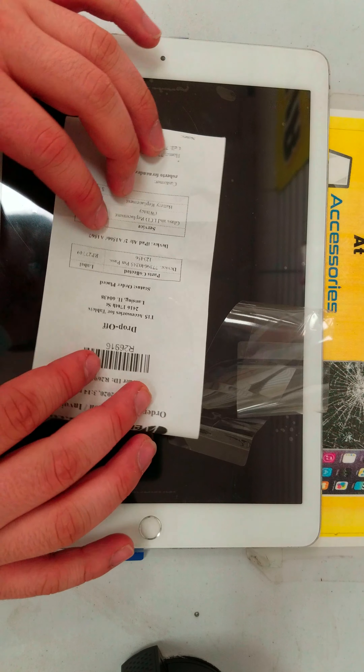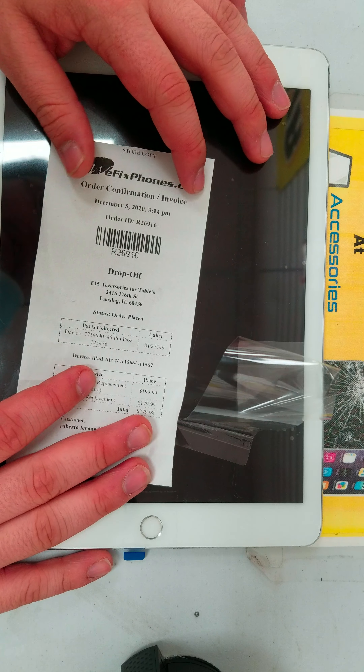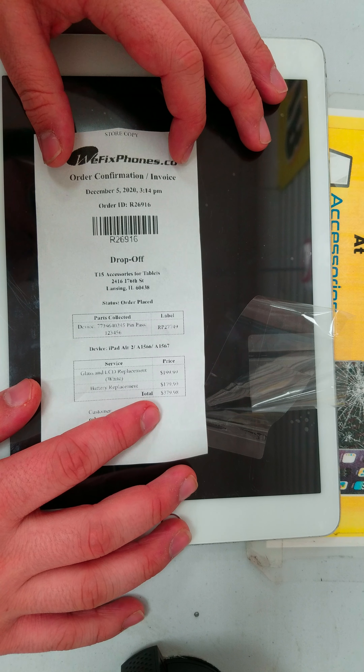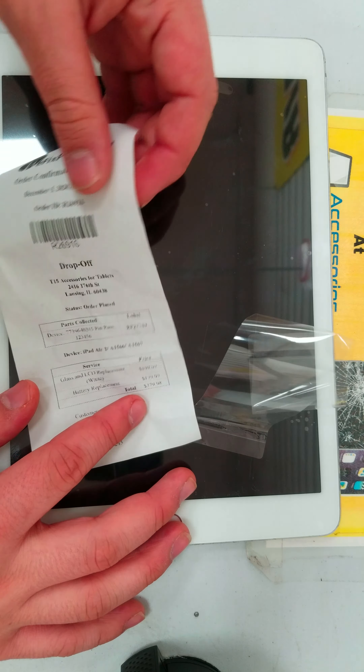Hello, thanks for choosing WeFix1. This is order ID R26916. This customer brought in an iPad Air 2, brought in for LCD and battery replacement.